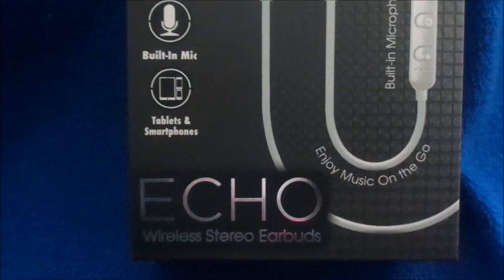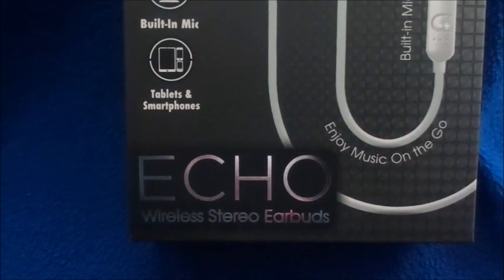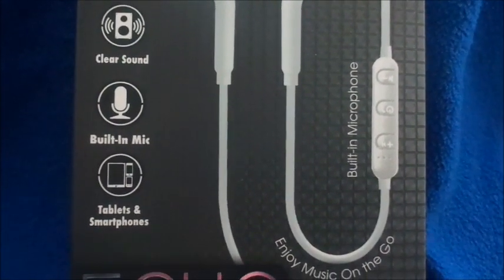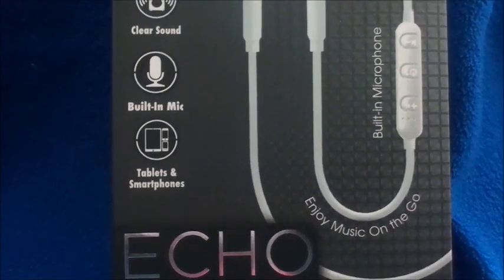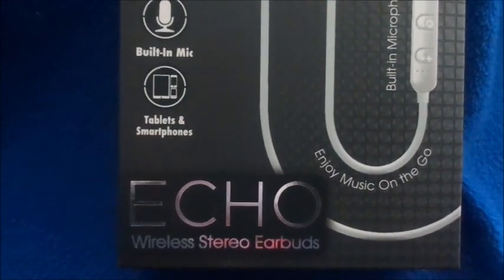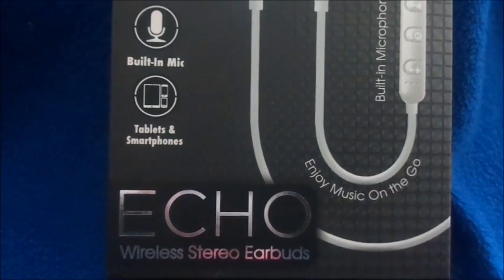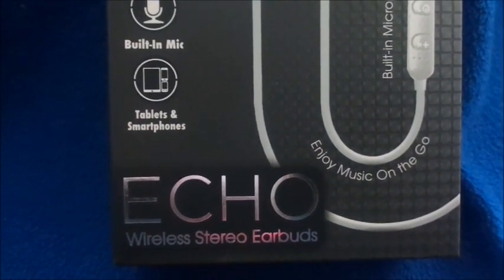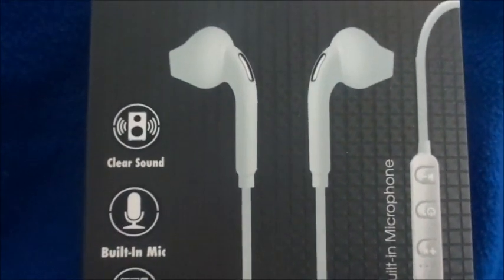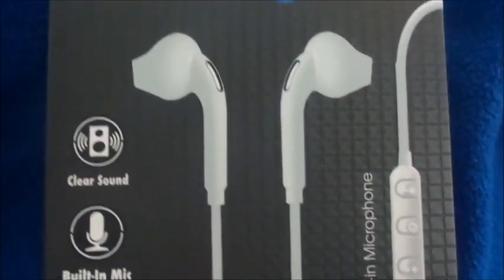It's the echo type and it says wireless stereo earbuds, clear sound, built-in mic, and compatible with tablets and smartphones. The main reason I got these was for the tablet, because I've been having trouble trying to find a wireless earbud that connects to my tablet — all the ones I've gotten never connect.